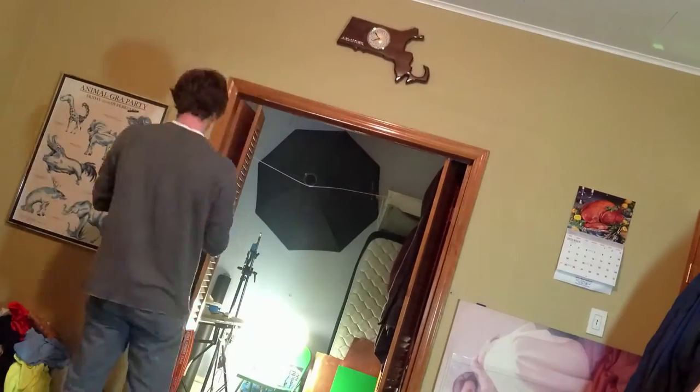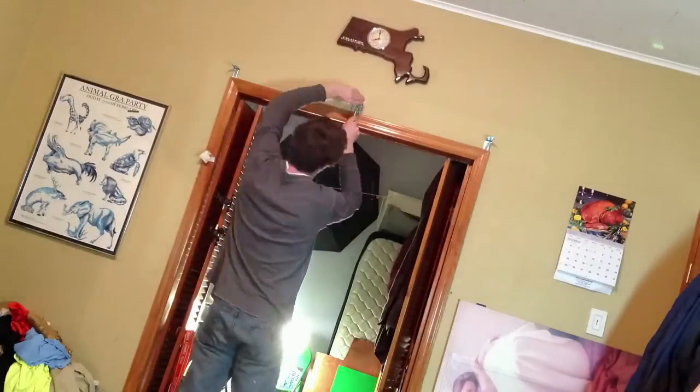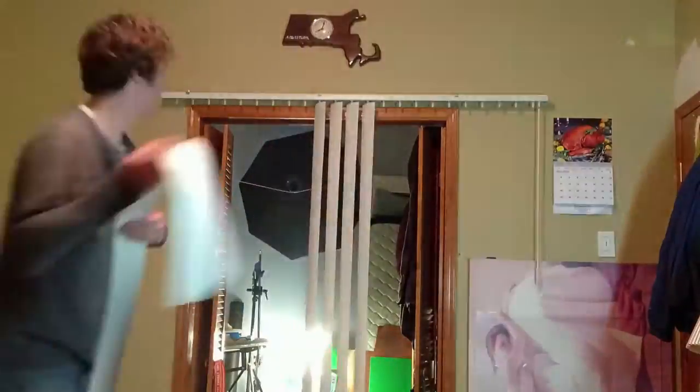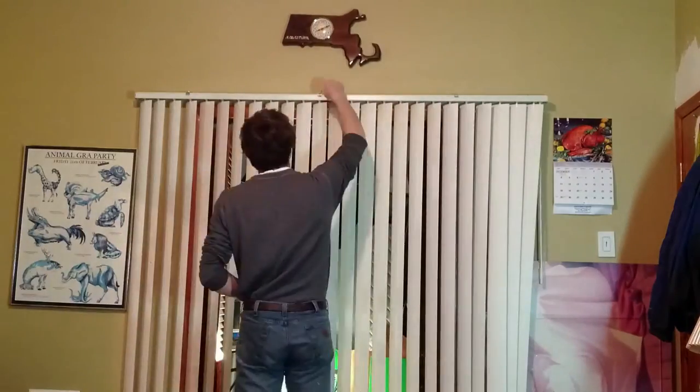For this time lapse I didn't put the camera in right and it tilted, but that's no problem. It was really easy to put in the brackets — I didn't use any of the anchors that they supplied with the kit because I just went right into the studs of the door frame.